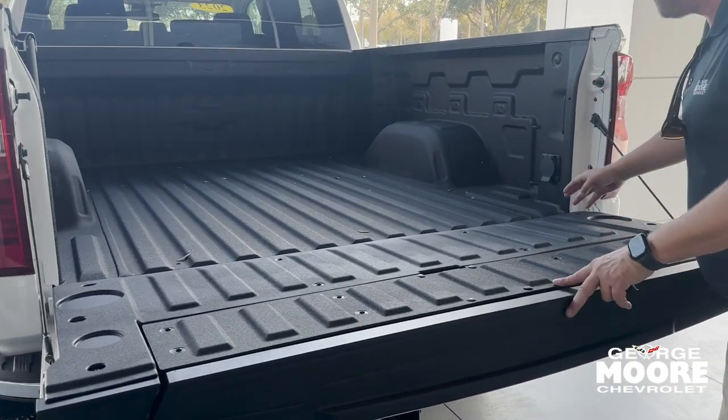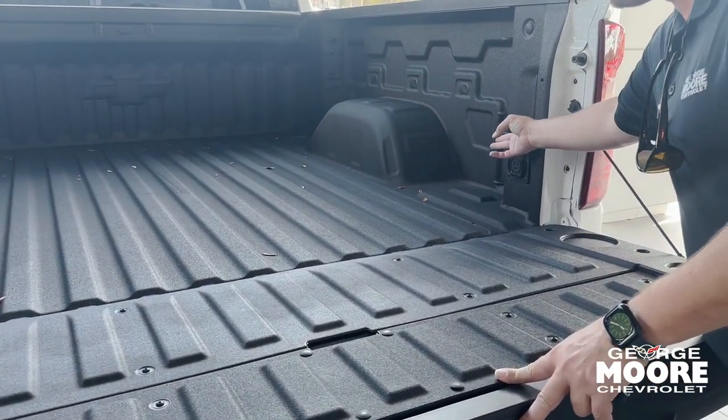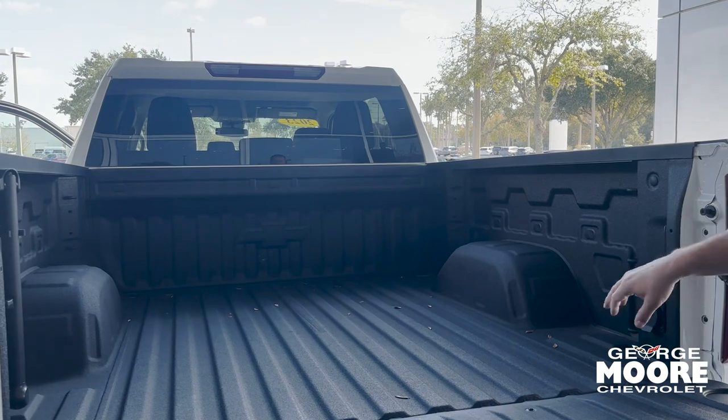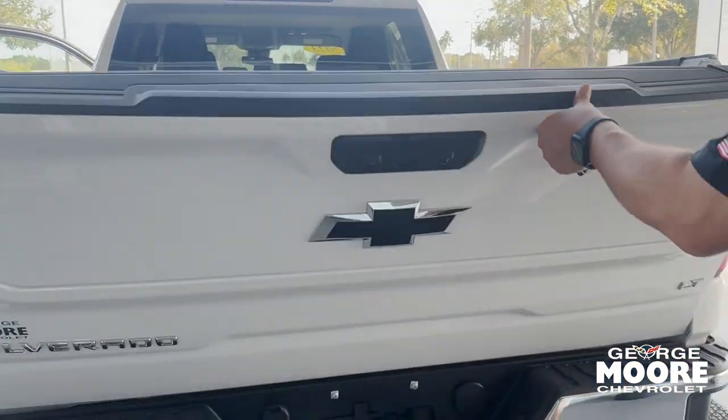Factory spray-in bed liner in it. You've got your 120-volt outlet in the bed of the truck as well for tailgating or for the job site, rated to 400 watts. You've got your tie-downs rated at 500 pounds, and your task lighting — those two lights shoot down and these two lights shoot up so you can see in your bed at night. Crystal clear.